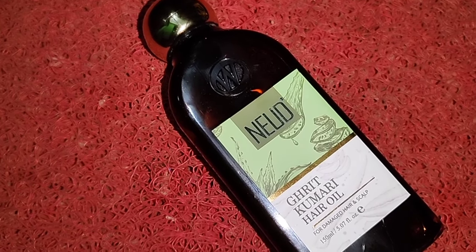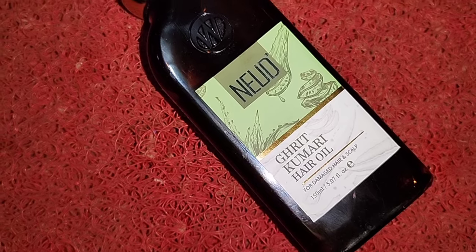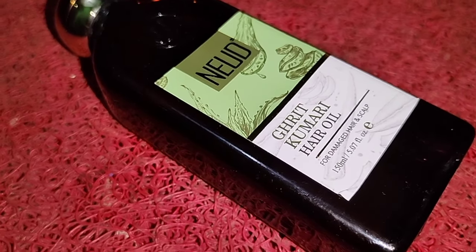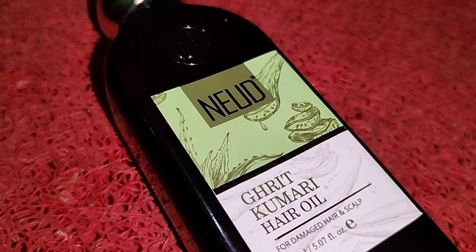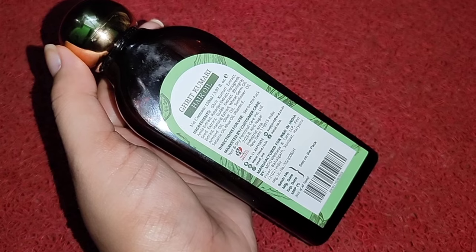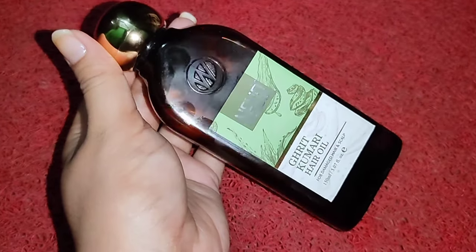This product comes in a very beautiful bottle. You can use a total of 1.5 ml of oil. The main ingredient is aloe vera gel, which has a very effective effect. If you have dry, frizzy, or damaged hair, it can help repair it, solve dandruff problems, and keep the scalp healthy.